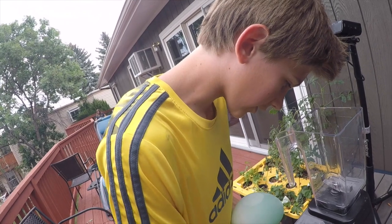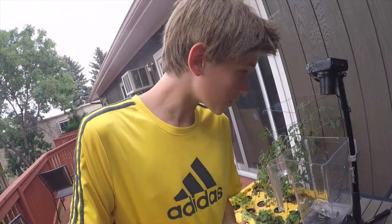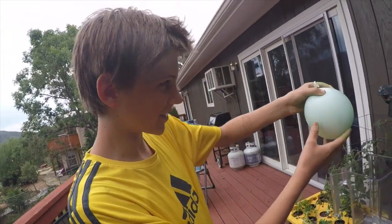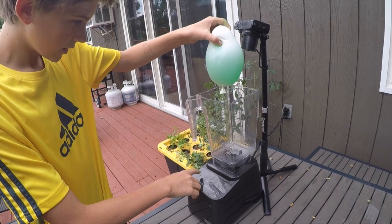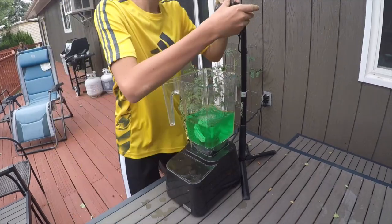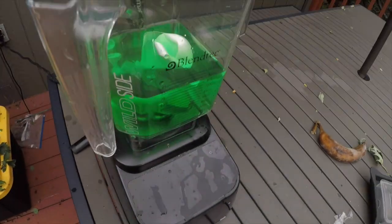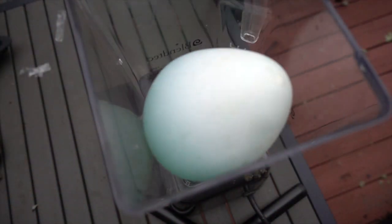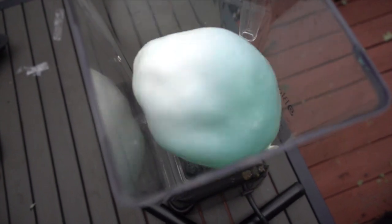Let's do this — this should be interesting. I'm scared though. Alright, three, two, one! That's a lot of water. And finally, these balloons actually popped.